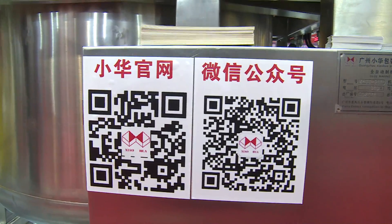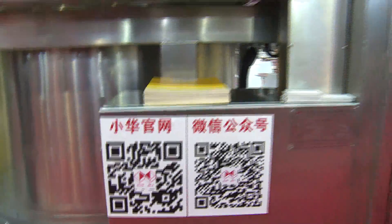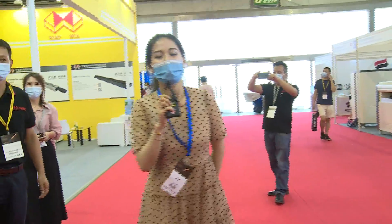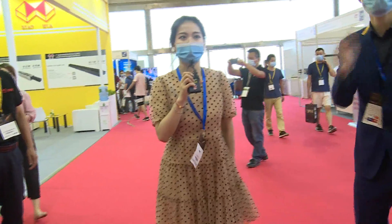Thank you again for visiting Xiaohua. Here is Xiaohua's contact information. If you are interested in the company, you can leave your message below in the comment area. Thank you.